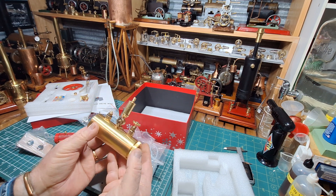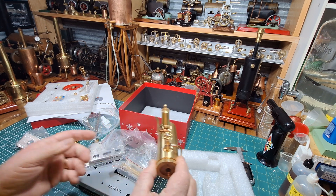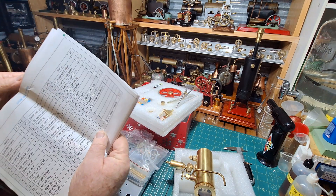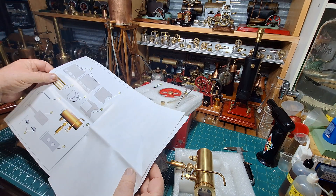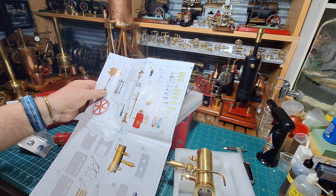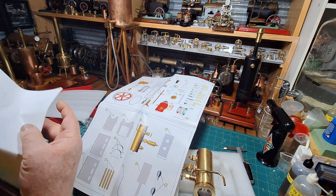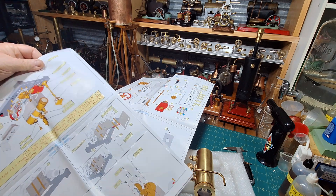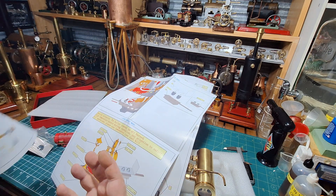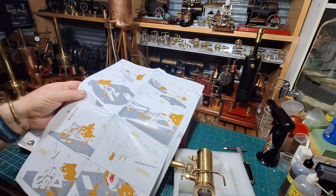There's some weight in that brass. That is just a really, really nice boiler. I'll have a look at these instructions — there's another page. They've been absolutely fantastic with the instructions. Absolutely brilliant.